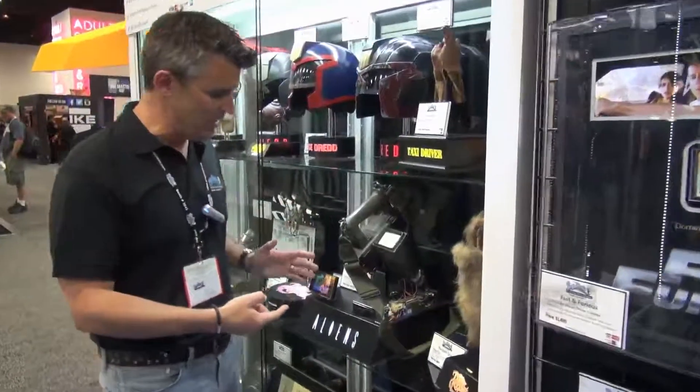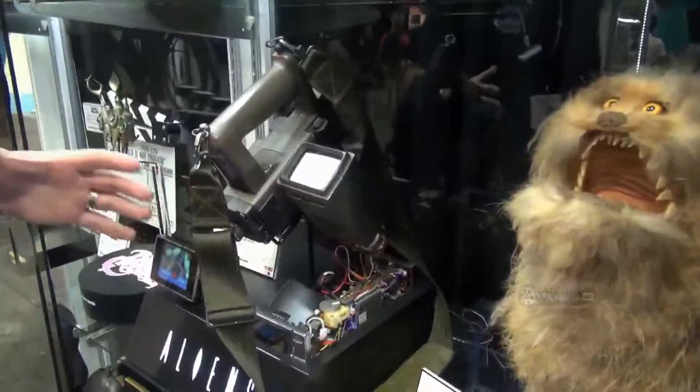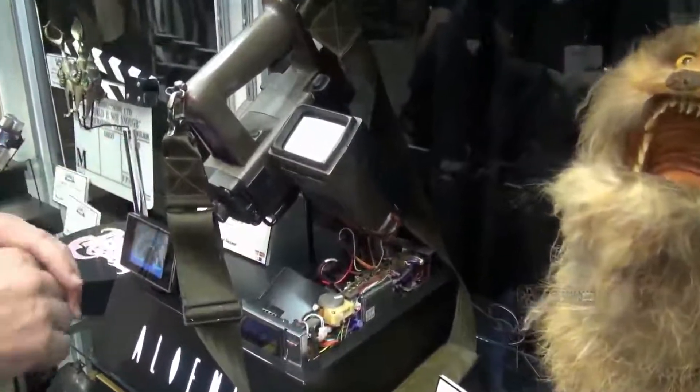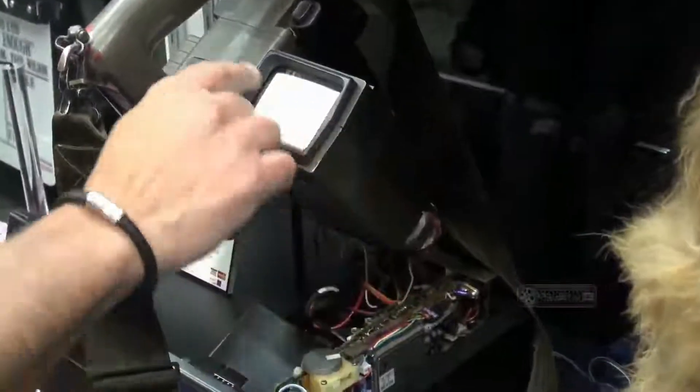If you come in tight on it you can actually see that this unit down here is actually the original sort of miniature — or the small TV set that they deconstructed to slip the tube up that goes inside here to give the TV screen.